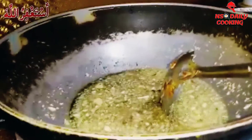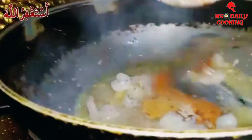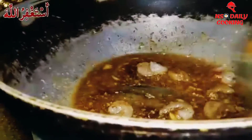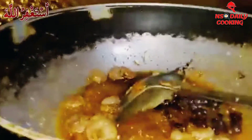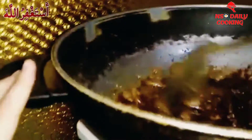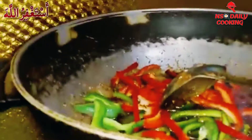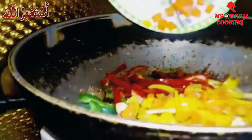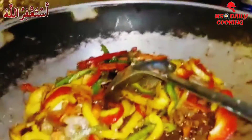First we're gonna put the cumin seeds, then add the shrimp, then we're gonna add the red chili powder, black pepper powder, and the chopped masala. Now we're gonna add soy sauce — just a little bit because there are many salty sauces — and then we're gonna put the red, green, and yellow capsicums and the carrots.